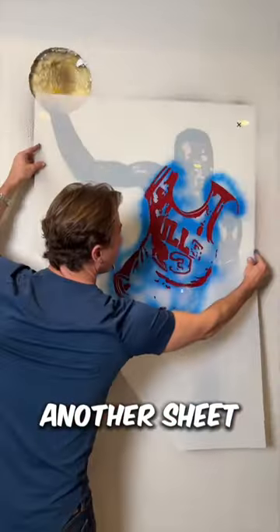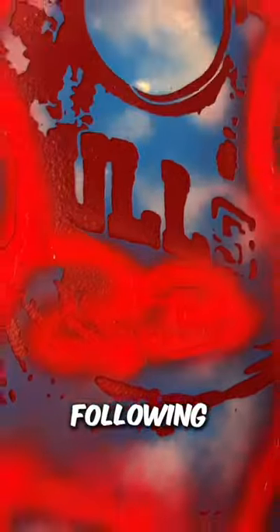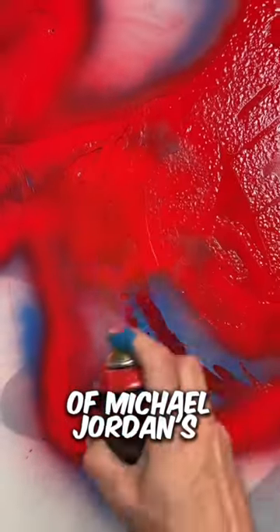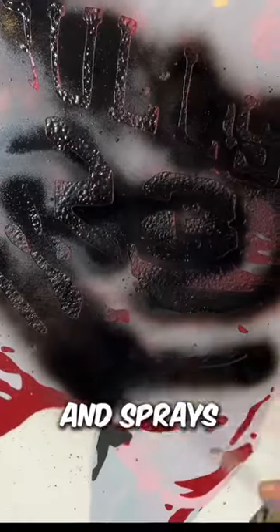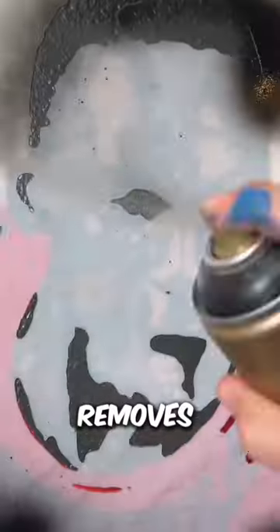He then cuts out another sheet of paper, this time following the shape of Michael Jordan's jersey. He chooses a bright color, such as red or orange, and sprays it over the stencil. He removes the stencil and reveals the contrast between the dark silhouette and the bright jersey.